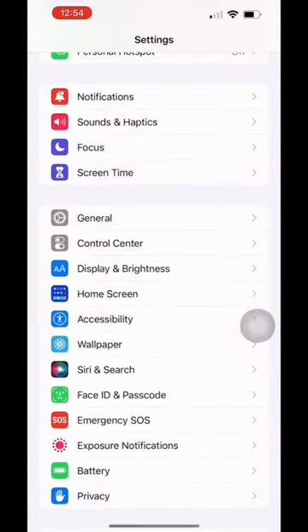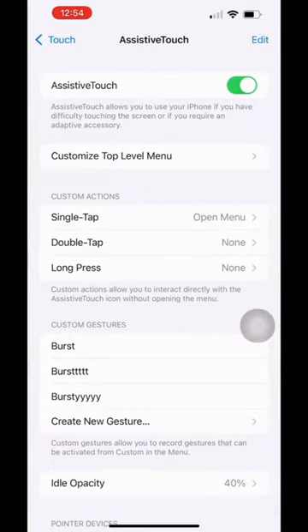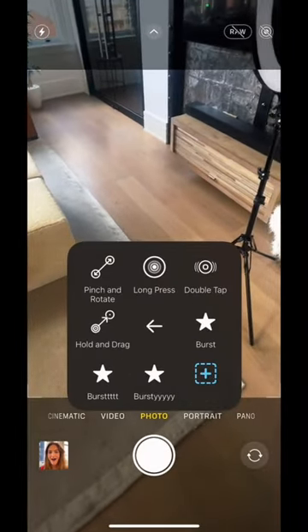Okay, you're gonna go to settings, and then accessibility, and then touch, and then assistive touch, and you're gonna make sure that's on. Then exit and click on the circle thing, then click on custom, and then we are going to make one.